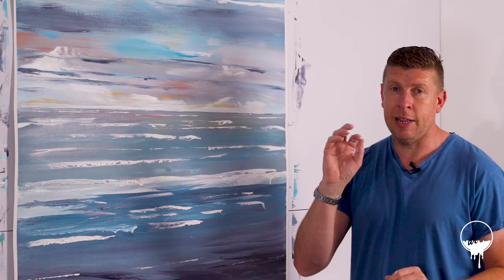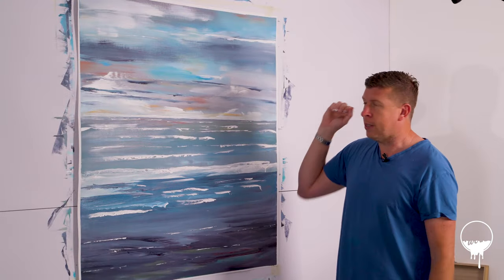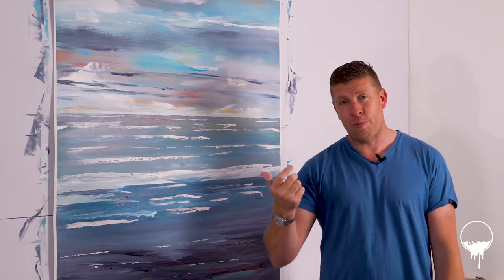Thank you so much for sticking around to the end of this video. I do really appreciate you watching it all the way through, and I think the finished piece is absolutely stunning. There is a lot of colour, a lot of depth, lots of texture — something you could just basically stare at all day. I've got a bit of a bug for painting seascapes and I can't stop looking at them and getting ideas. I absolutely love them. I keep looking on Pinterest — I'm forever scrolling.